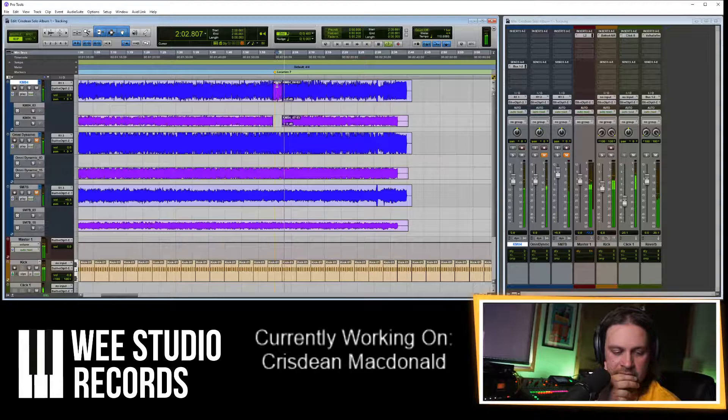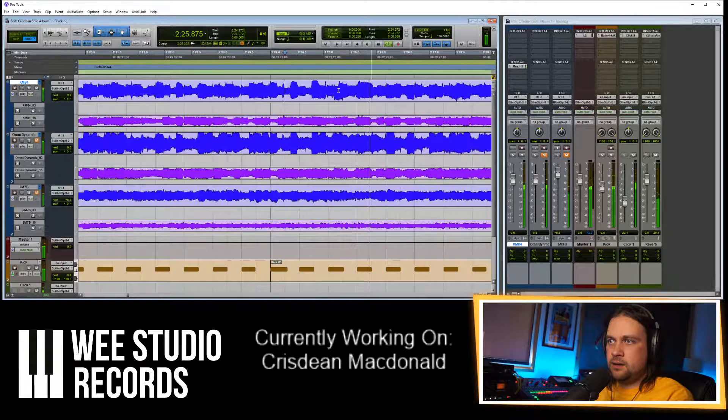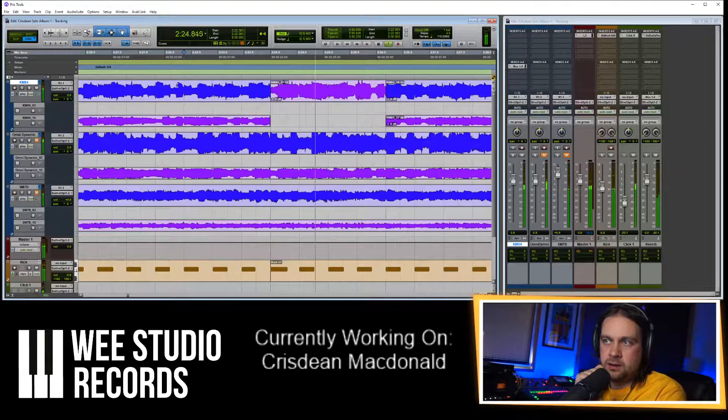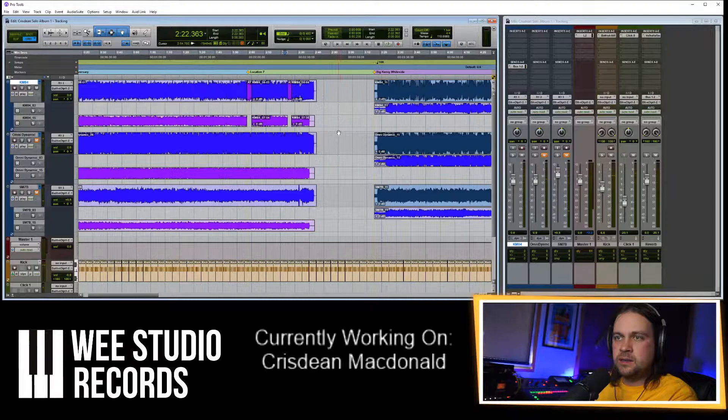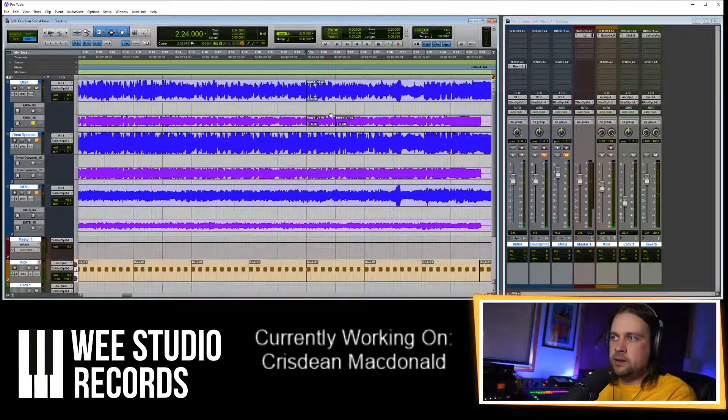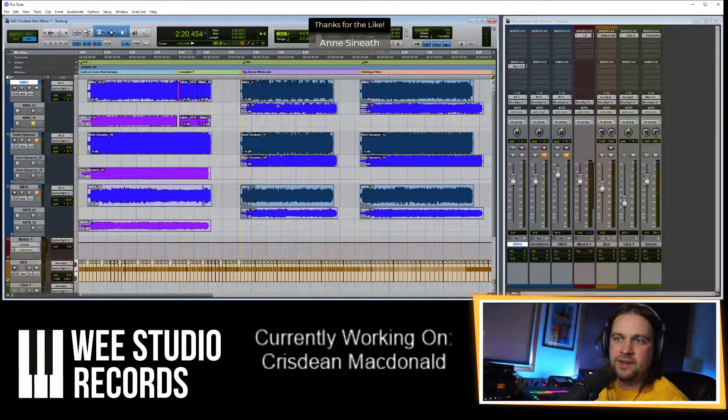Let's listen to the rest to make sure it's all good. There's another wee issue there. I'm going to take this section and replace it — basically replacing one take with another, just a tiny section. Hmm, that's slightly different. Christian must have got a bit confused so we'll have to figure that out.